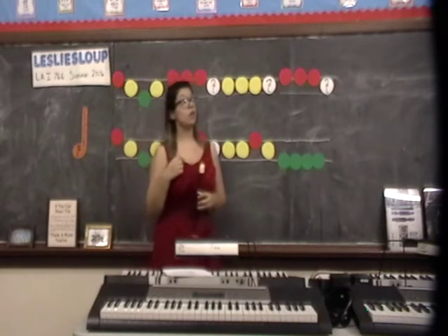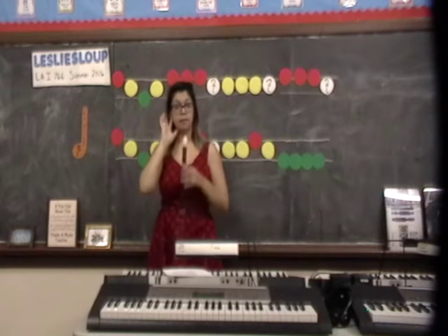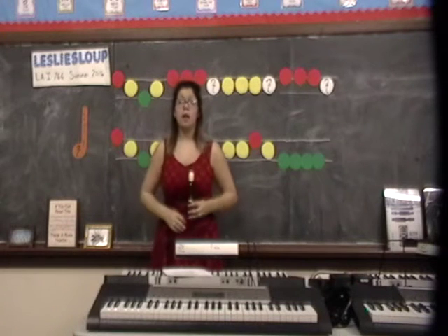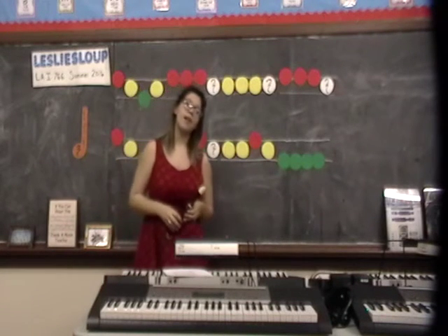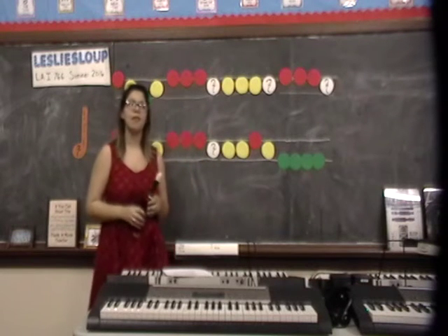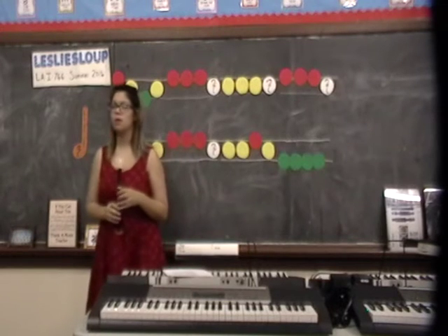I'm going to sing you the words. Put your listening ears on. Now sing with me. Merrily we roll along, roll along, roll along. Merrily we roll along, o'er the deep blue sea.